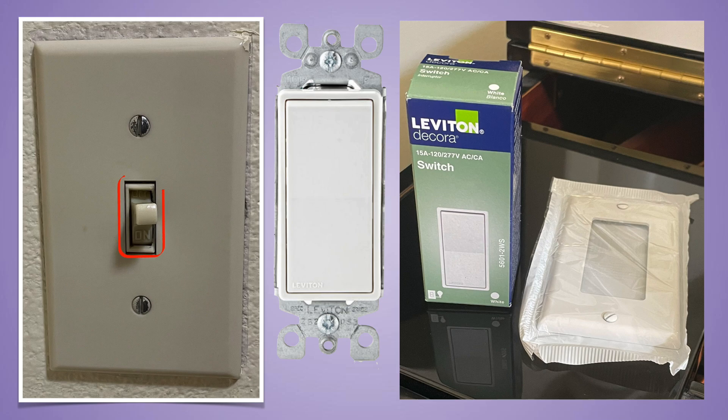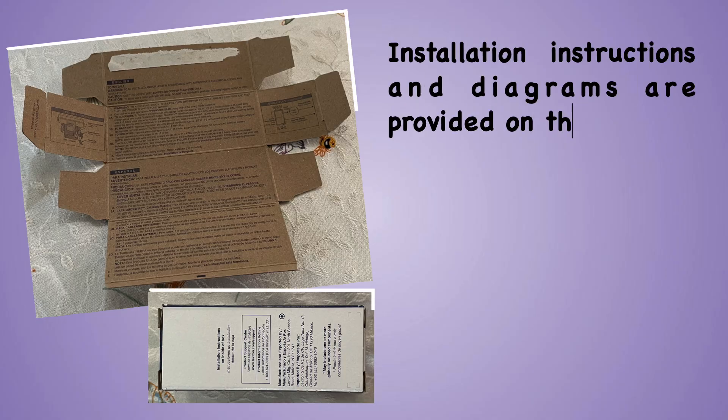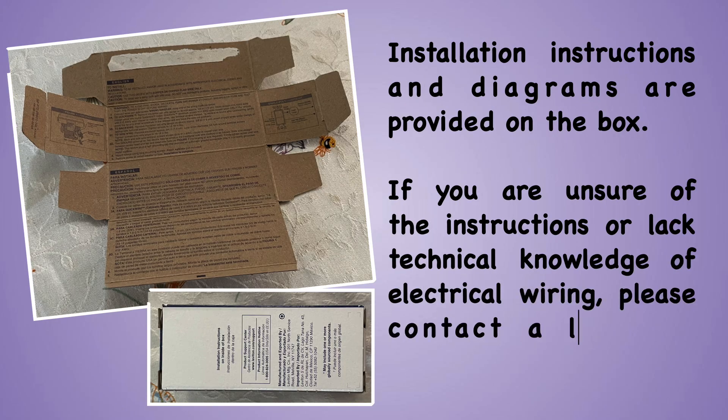This video will show you how to replace a broken single pole switch. Installation instructions and diagrams are provided on the box. If you are unsure of the instructions or lack technical knowledge of electrical wiring, please contact a licensed electrician.